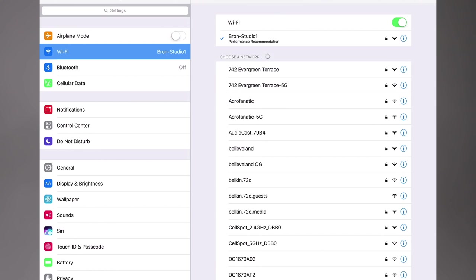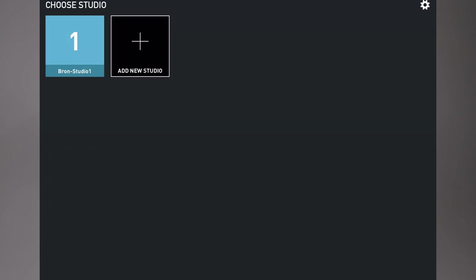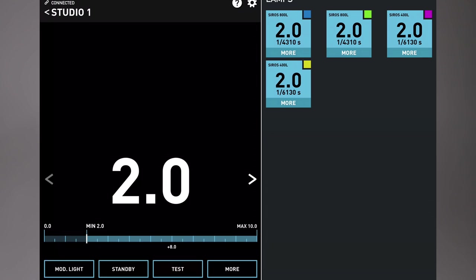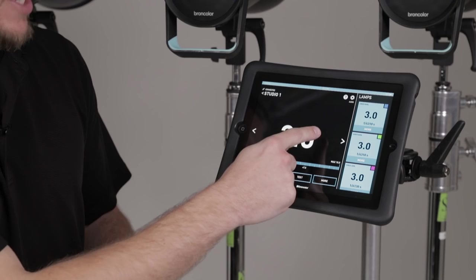Now that we're connected, we're jumping over to the Bron Control app itself. We've got everything set to Studio 1 on the back of our Cirrus, so now we just need to set up Studio 1 within the application. I hit Add Studio, Studio 1 comes up as our default, and I hit Add. It instantly pops up a little group, and when I open that up it takes a second to search — and you're going to notice the cognition lights start blinking on all the Cirrus strobes. Those cognition lights allow us to identify each one of the lights within the app.